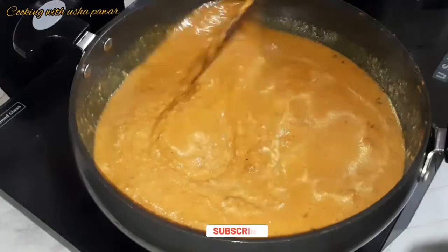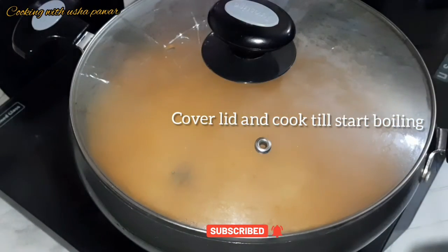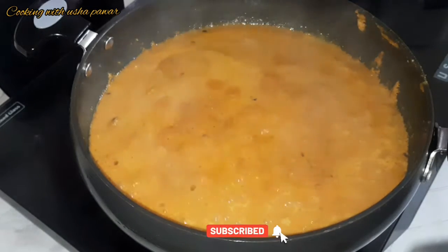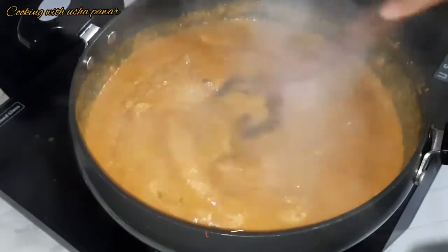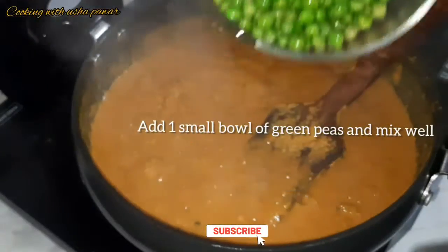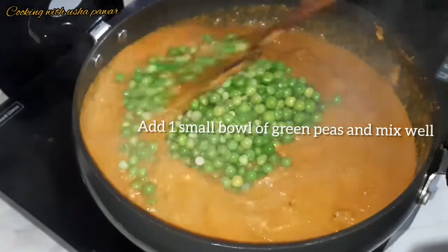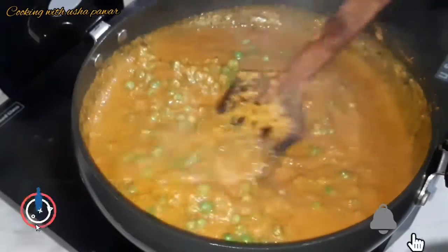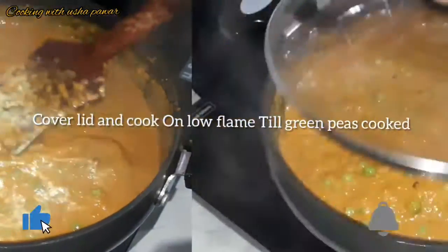After mixing, I'll cover the lid and cook on a low flame till our gravy starts boiling. Now as you can see, it has started boiling — we'll mix it well once. Now I'm going to add green peas; I've taken one small bowl of green peas. We'll mix it well on low flame, then cover the lid again and cook till all the green peas are cooked properly.